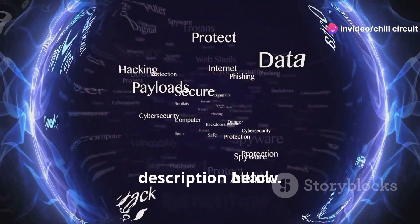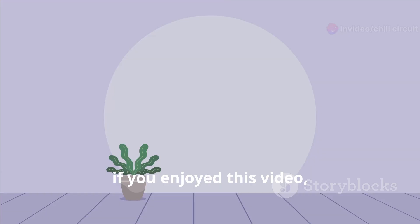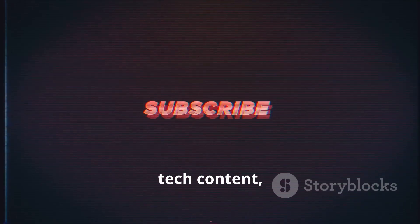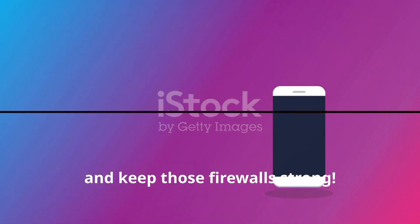If you're interested in learning more about ethical hacking and cybersecurity, be sure to check out the resources in the description below. And as always, if you enjoyed this video, don't forget to give it a thumbs up, subscribe to the channel for more awesome tech content, and hit that notification bell so you don't miss out on future uploads. Until next time — stay secure, stay curious, and keep those firewalls strong.